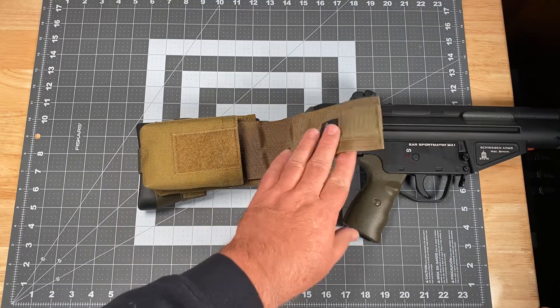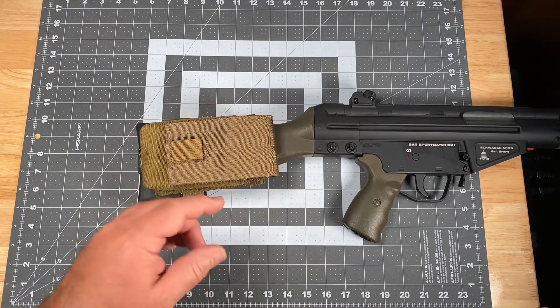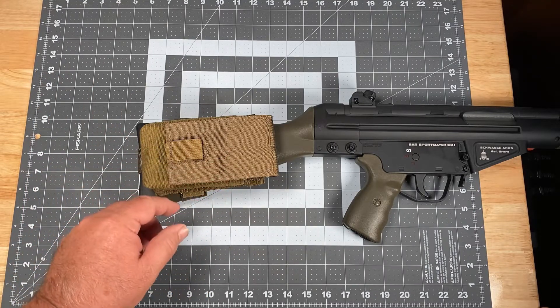That's really about it in terms of the pouch body and flap. The back face this is all sewn to is two layers of 1000 denier Cordura nylon with two layers of 1250 ballistic nylon within.